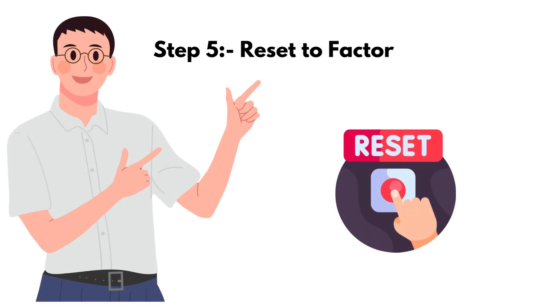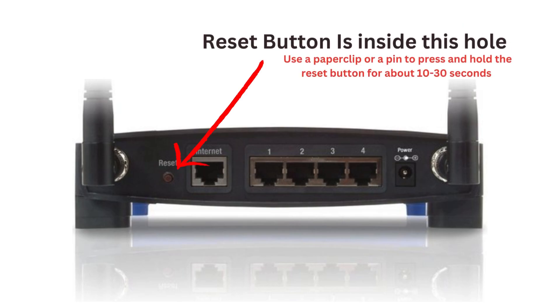Step 5: Reset to factory settings. As a last resort, you can reset your router to its factory settings. This will erase all custom settings, so make sure to back up any important configurations before doing this.